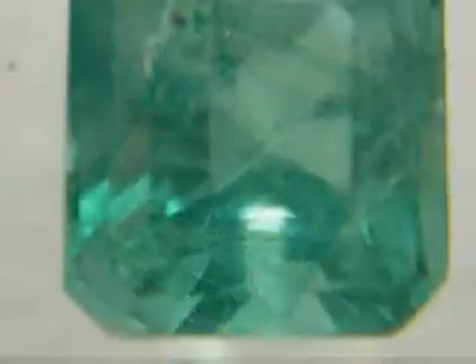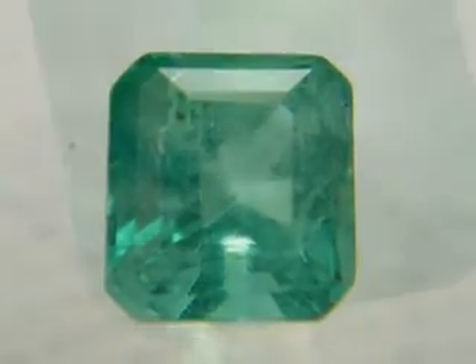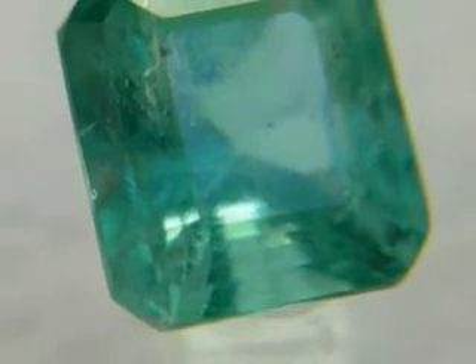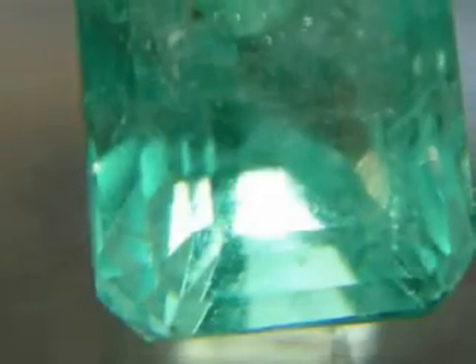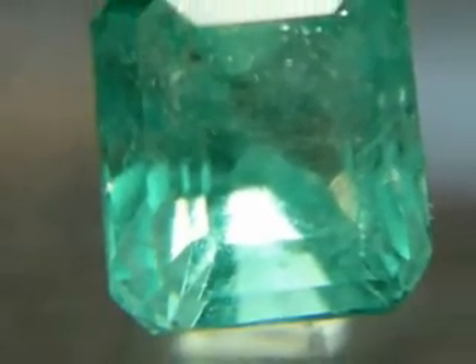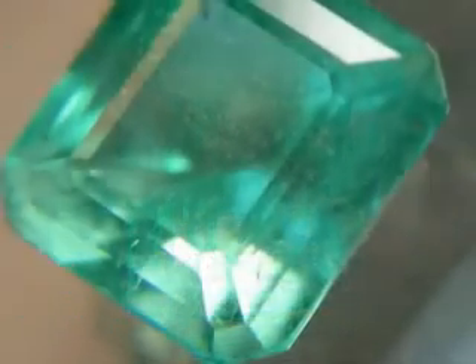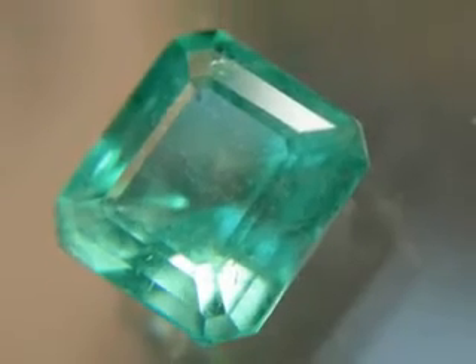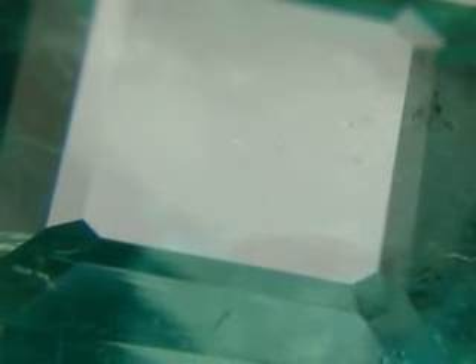Incidentally, the finished stone in this case measured 7.75mm by 8.5mm and was 6.9mm deep. The damaged stone as I received it was only 7.1mm wide, a little longer at 8.8mm, and a little deeper at 7.35mm. So yes, I actually made the stone a little bit bigger.